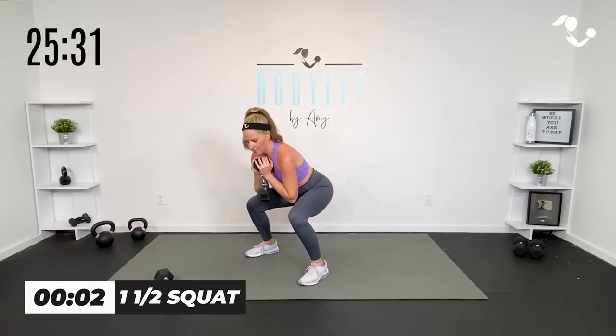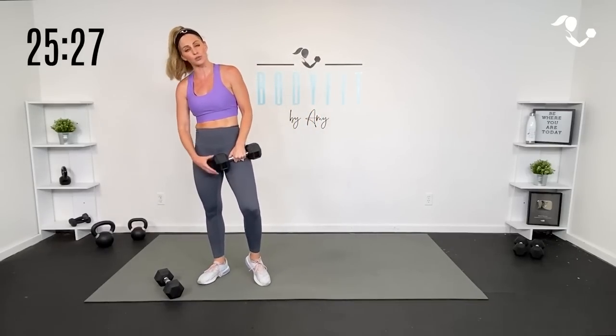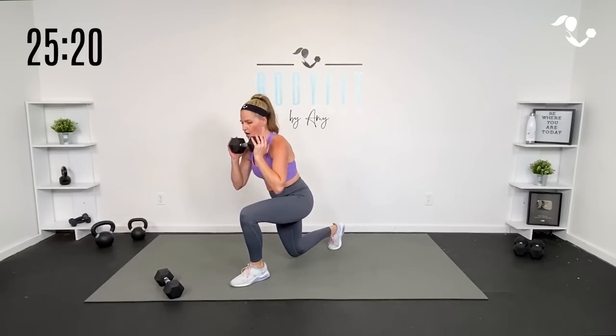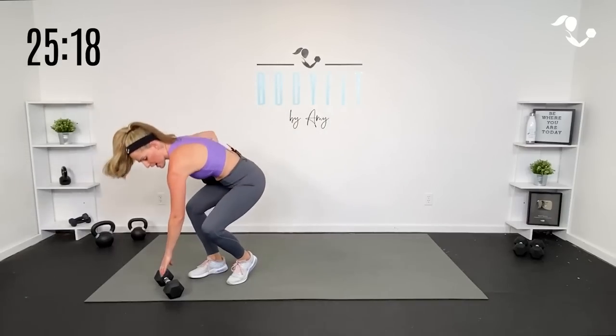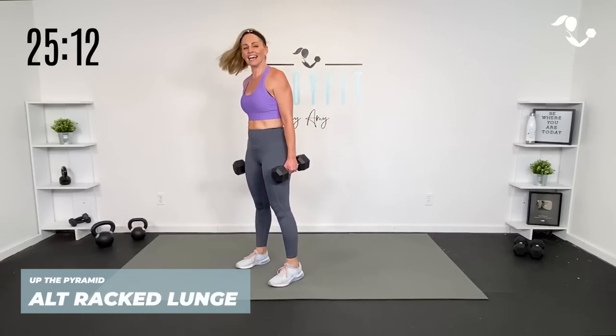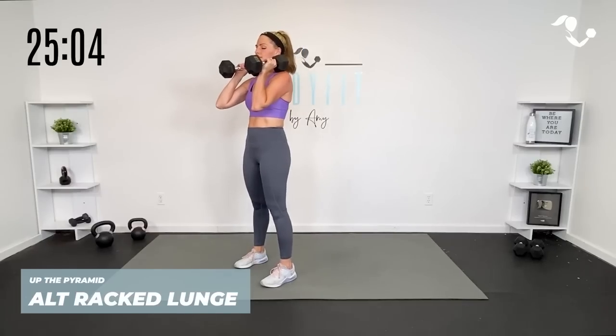Three, two, one. You can set that weight down, but watch me. Your next round we're going to do a racked alternating lunge. You can have one dumbbell here and alternate, or you can have two dumbbells. It's going to get the heart rate up. I'm going to try to rack them both — keep them up. I'm going to alternate the lunge. Then we go right into 30 seconds of the one-and-a-half squat.